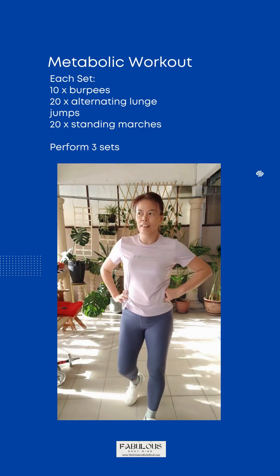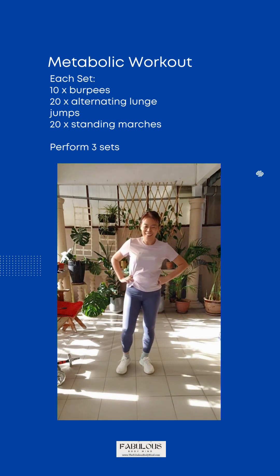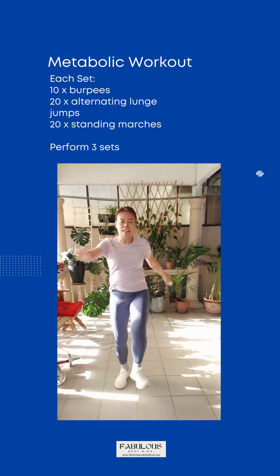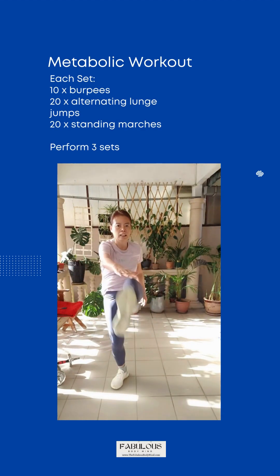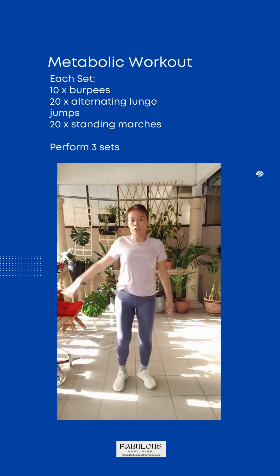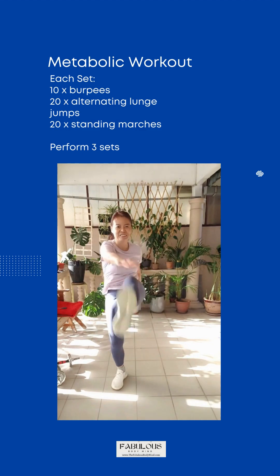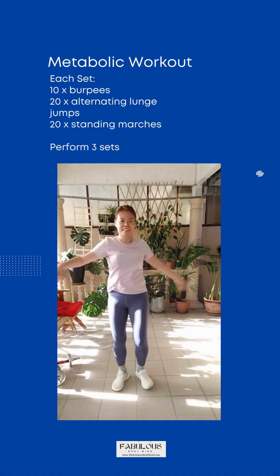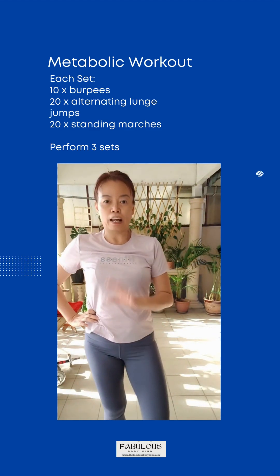The third exercise would be standing marches. We have completed one set.